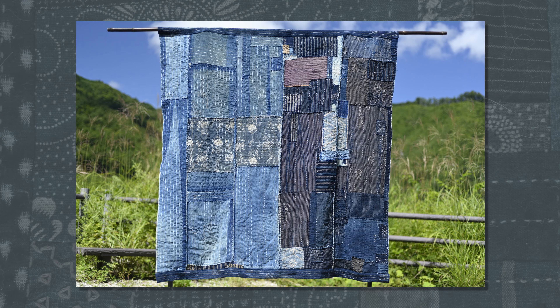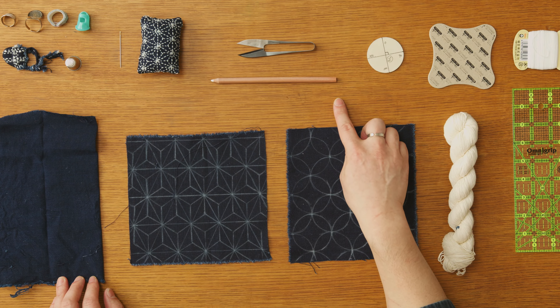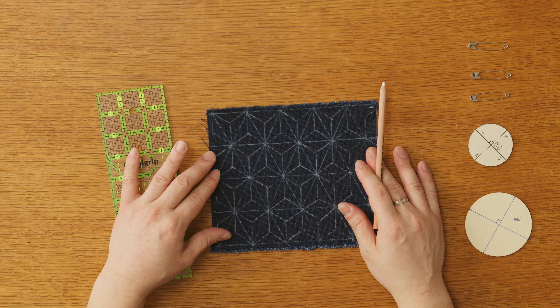First, we will explore the brief history and stories that surrounded this practice. We will talk about borrow, then we get started on the pattern, preparing the supplies and tools while demonstrating each step.